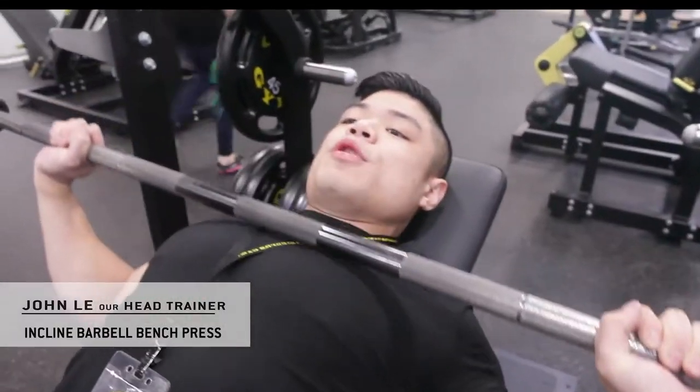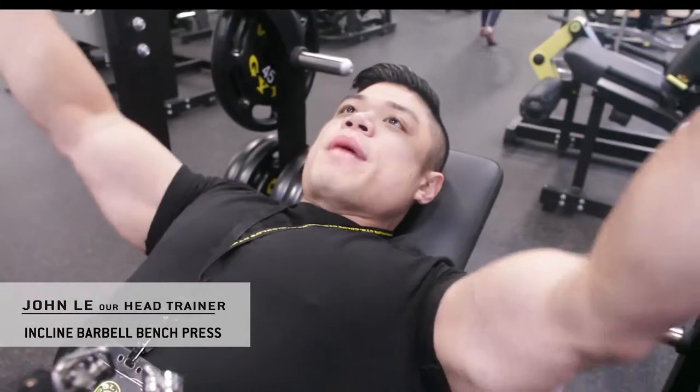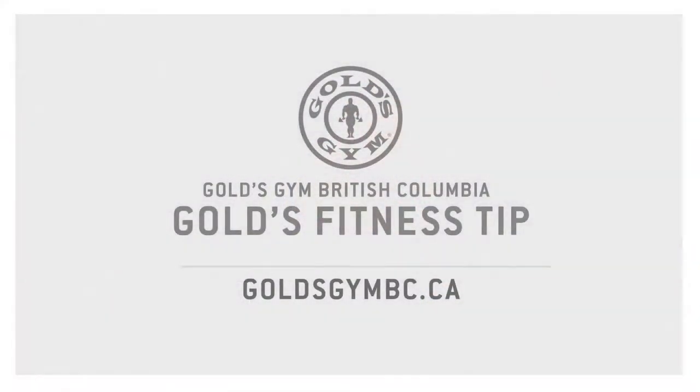Press straight down towards the upper chest above your nipples and back up. Make sure everything is nice and locked in place, utilizing your shoulder blades.